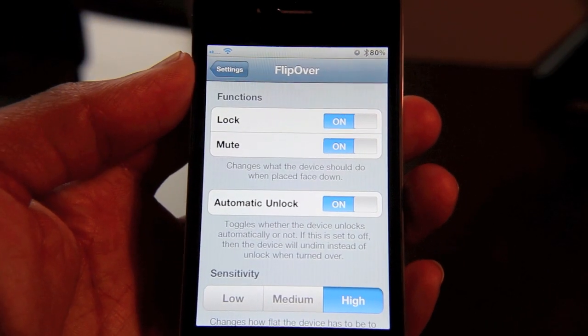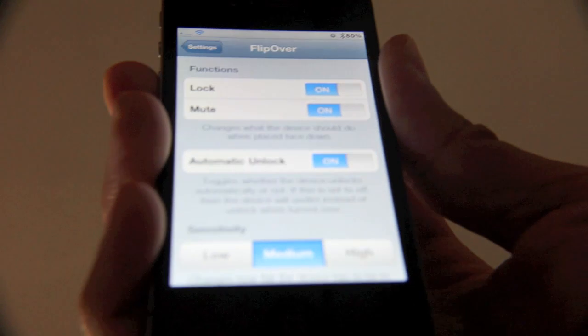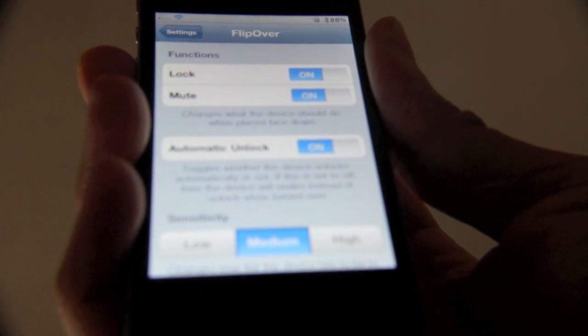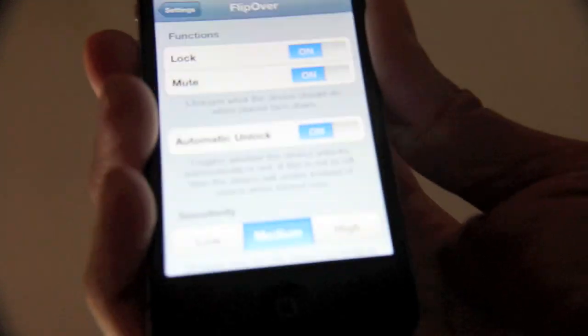You can adjust and play with the settings to see which work best for you. I like it how I have it set up here. I'm going to go to great lengths to show you exactly how Flipover works — I have my camera completely upside down. I'm just going to go ahead and flip this over and show you exactly how it will lock and mute the iPhone when it's flipped over.